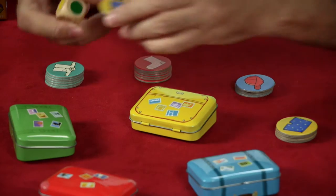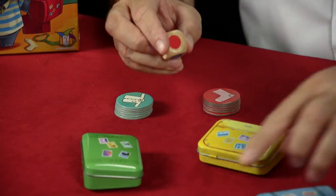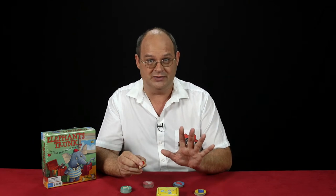So if I roll a green, then I get to take some of the clothing and put it inside the green suitcase. If I manage to roll a red and Emmet the elephant is standing right by the red suitcase, then I can take two sets of clothing and pack them inside the suitcase.